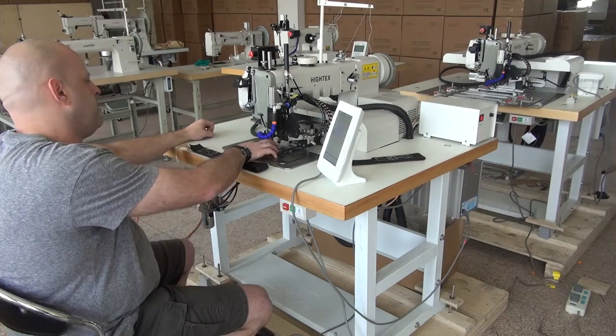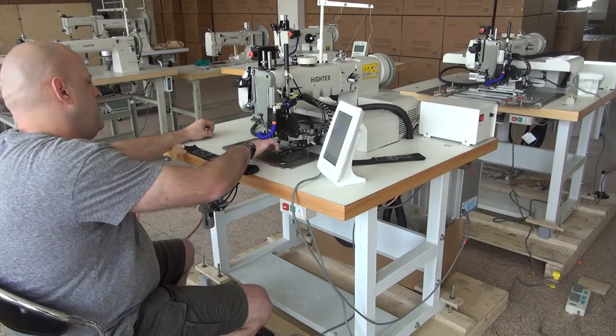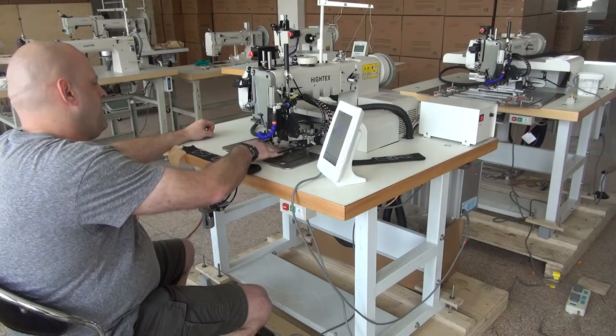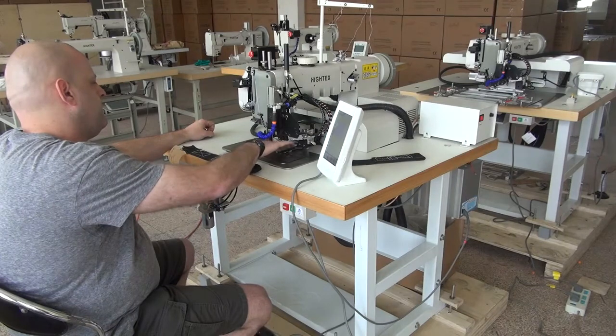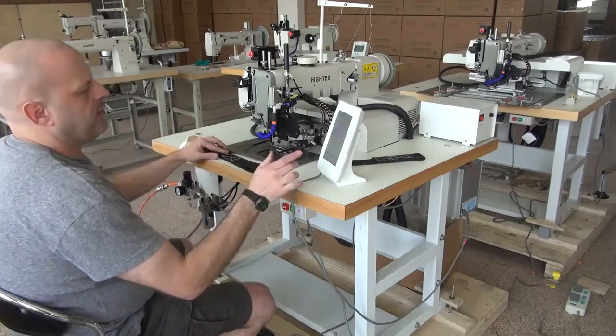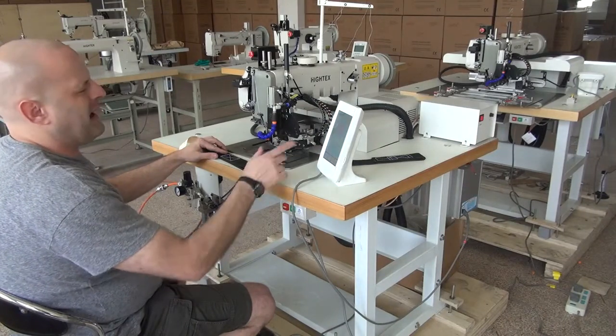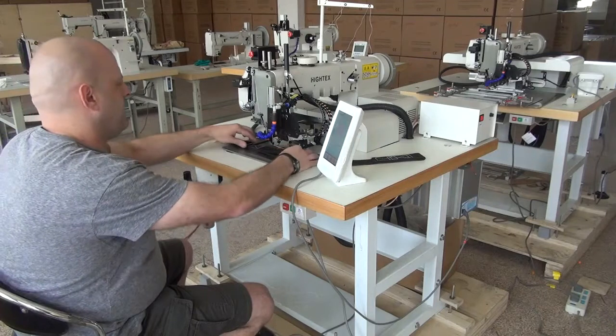Okay, so the machine has cycled up and down in a full sewing revolution. I'll go ahead and push the thread off to the right-hand side here, just making sure that it's secure and out of the way. Then I'll insert the sample into the machine. But before we do that, we have to press a button that brings up the sewing pattern — the particular sewing pattern that we're trying to do.